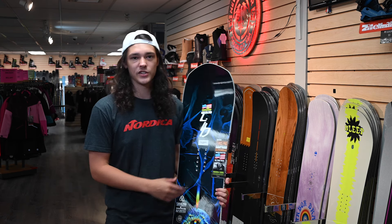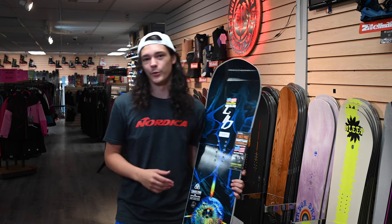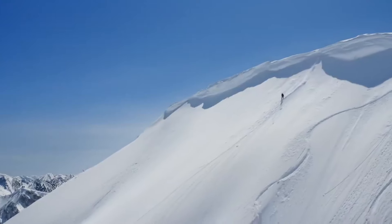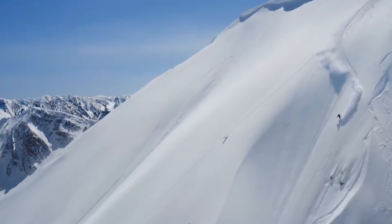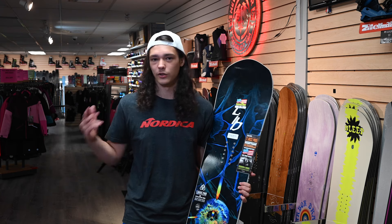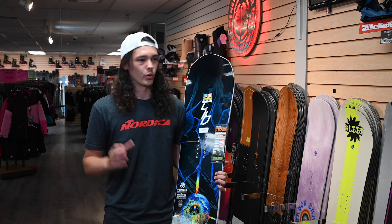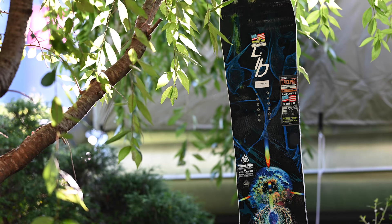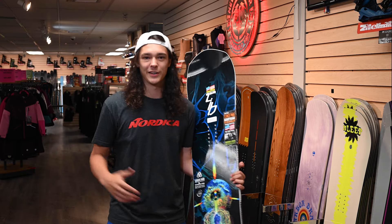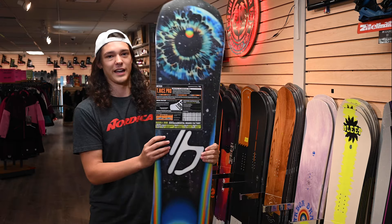This next board is one of Travis Rice's pro models — it's called the T Rice Pro. This is a super awesome board because not only can you take it on a groomer and lay it over for a nice carve, but you can also take it in the park and send really anything on the mountain. It's a model that he actually rides a lot. It's gonna float really well if you get into any powder — just an all-around great all-mountain option. Go to the park, go in the trees, the groomers, whatever you're getting into, this board can handle it. I wouldn't recommend this if you're just starting out, but it's a great intermediate to advanced rider option. Every year Travis Rice kills the graphic on it — you can see on the front this crazy looking graphic, and even on the back. It's just such an awesome deck.